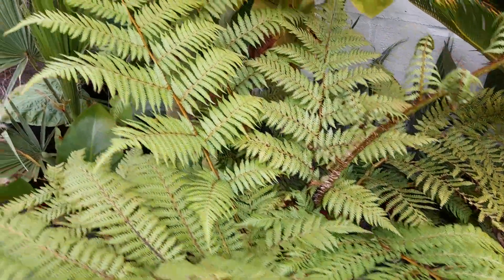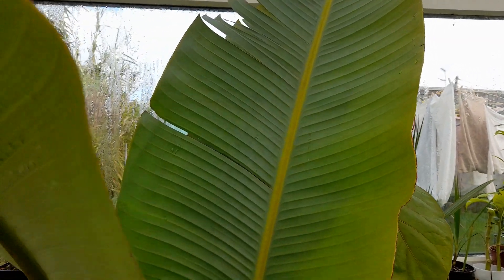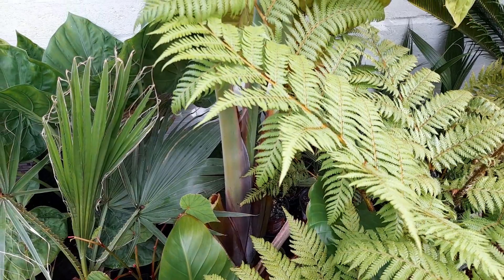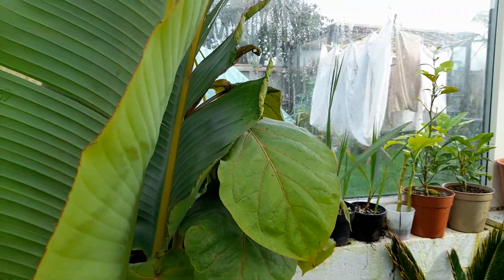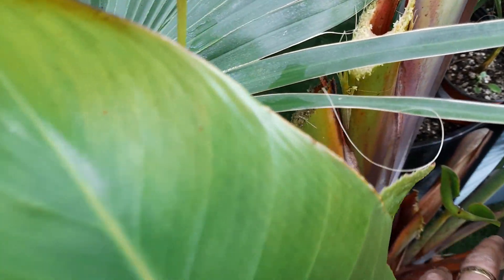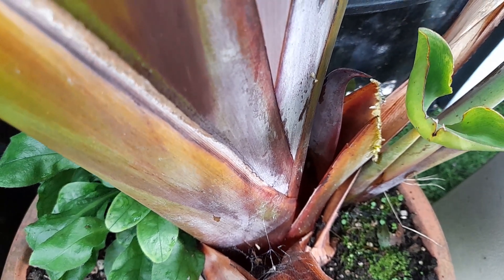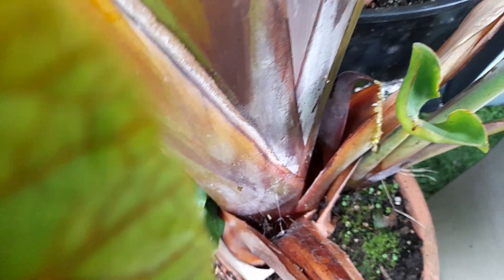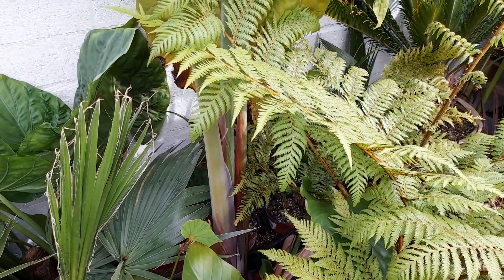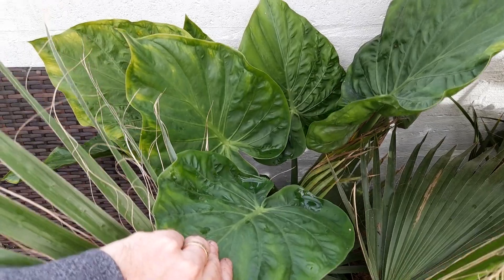I've got the big Strelitzia Nicolai — the giant bird of paradise. I did cut a lot of leaves off because it's such a wide spread, trimmed them back, so we're down to three big centre leaves. But we have got some pups coming out, and interestingly I think we might have a flower coming — that'll be for next year; it's either that or a pup from the main trunk. That'll be the blue and white flower, which'll be interesting.